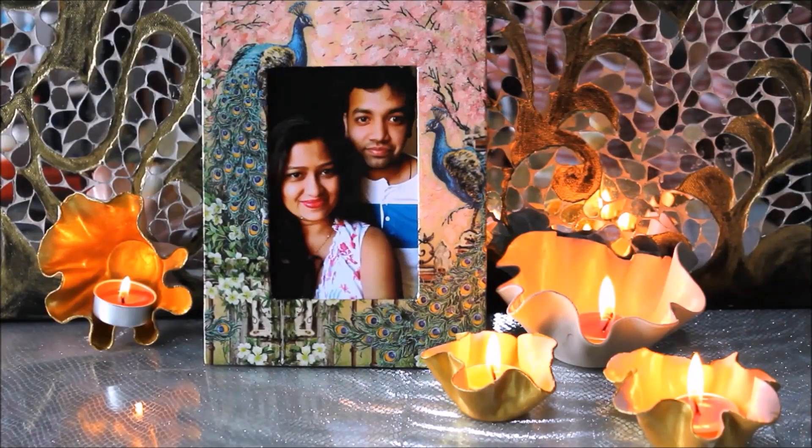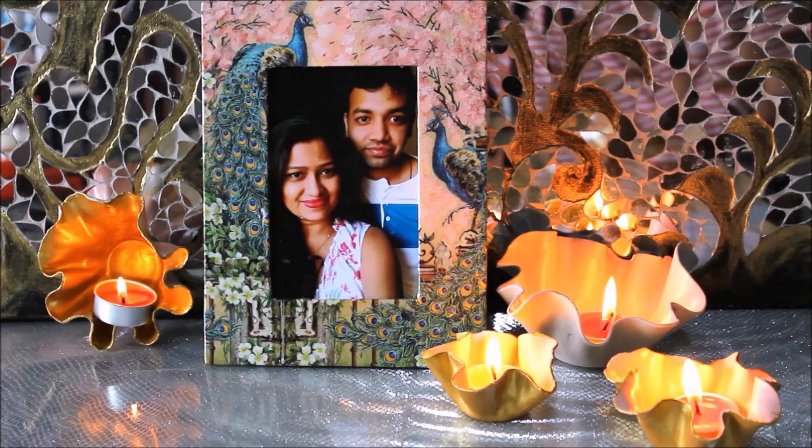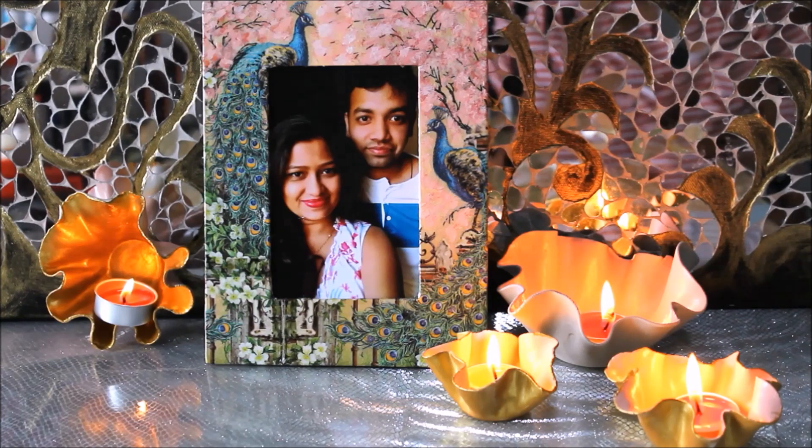This is how beautiful our tea light candle holders look when I have lit tea light candles inside them. I hope you're enjoying my video — this was a very easy and simple DIY process for the festive look. Please tell me in the comments below how you would like to decorate this festive season. If you do like my videos, please like, share, and subscribe to my channel. Thank you for watching.